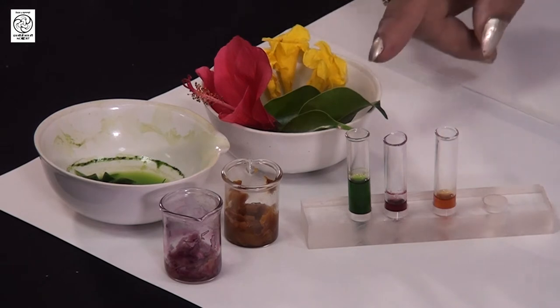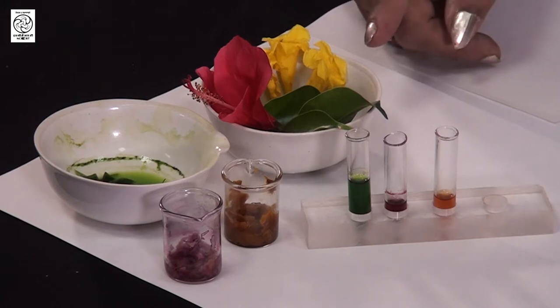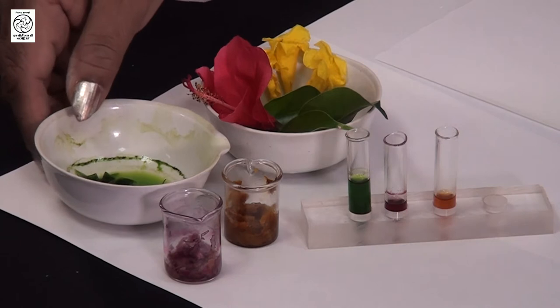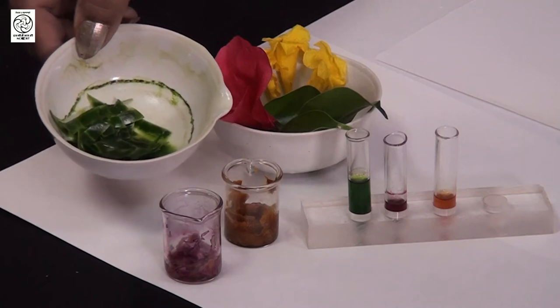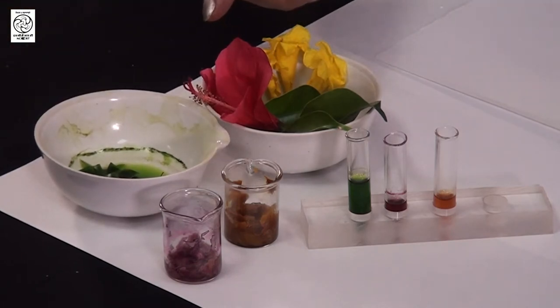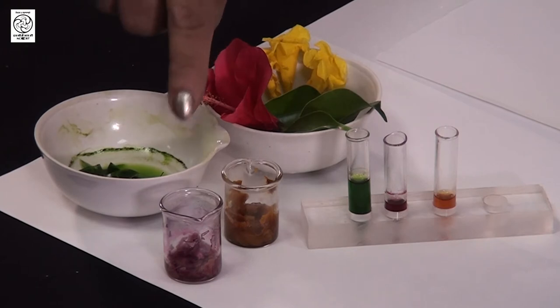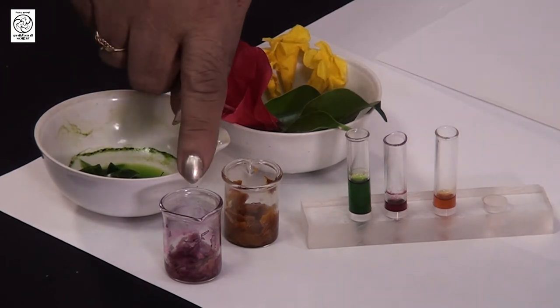We have collected some flowers and leaves from the plants, and we want to extract the pigments from them first, then separate the compounds from these pigments. Here you can see we have taken green leaves, chopped them into small pieces, and added some alcohol. The green colored pigments have come out very nicely after keeping them for some time in the solvent, which is the alcohol we have taken. Similarly, from this china rose petals, we have chopped them finely, added some alcohol, and kept that mixture for some time so that the color comes out from the petals into the solvent. We have taken ethanol as the solvent.